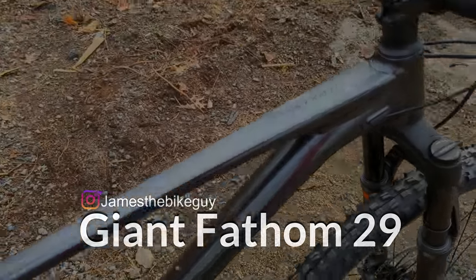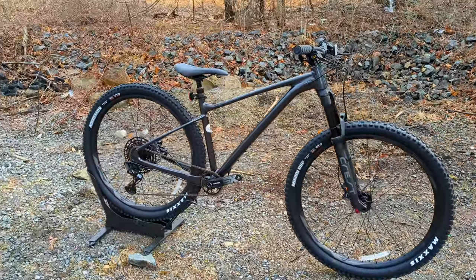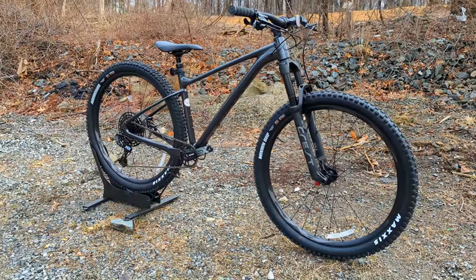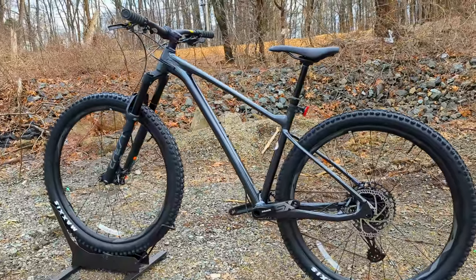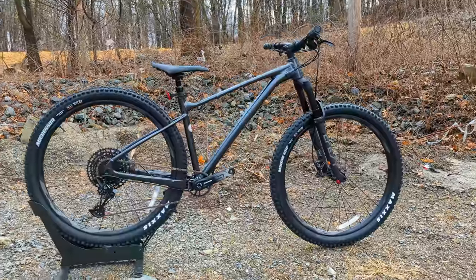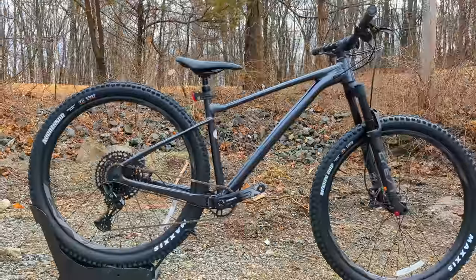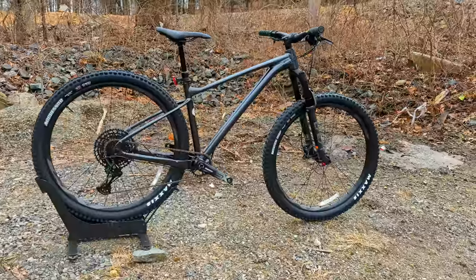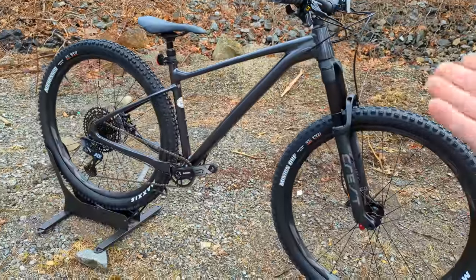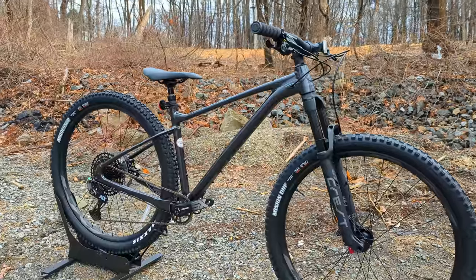Giant's Fathom series is a collection of hardtails designed to be more fun and more playful than a traditional hardtail. Many legacy brands used hardtails as the less expensive way into mountain biking or for cross-country and light trail work. In recent years, more people have turned to hardtails like this for additional value over full suspension, while still being able to have rowdy fun on trail to all-mountain style trails. Giant came out with the Fathom, outfitted with features beyond just 130 millimeters of front travel to make it more capable.